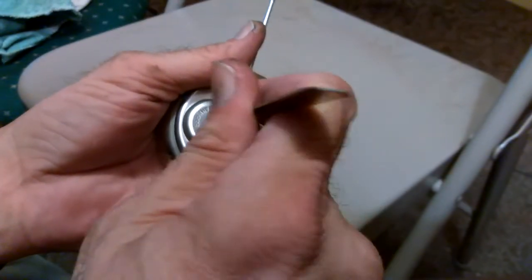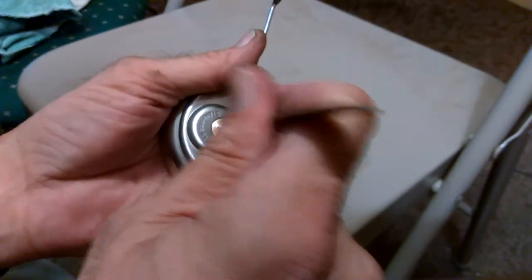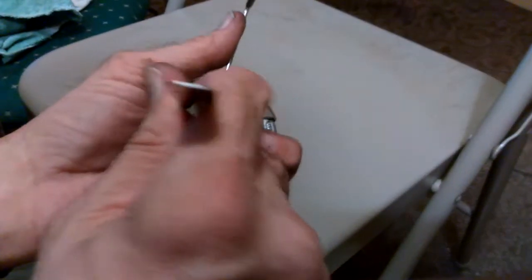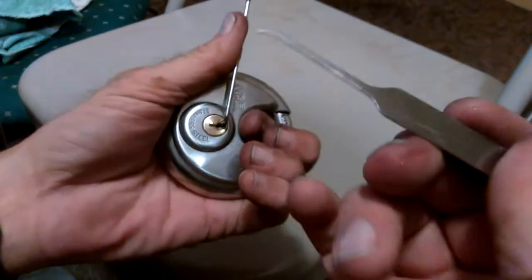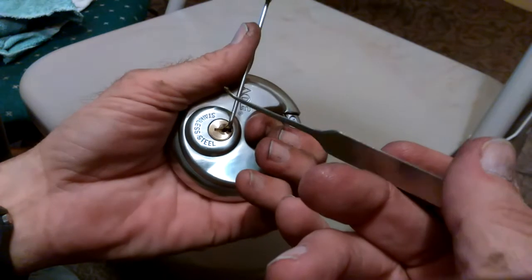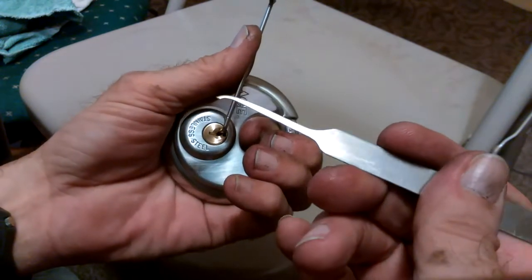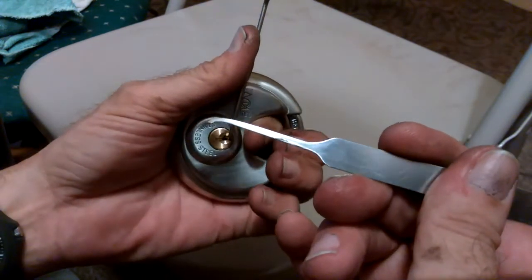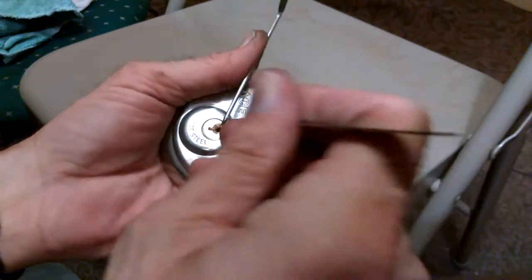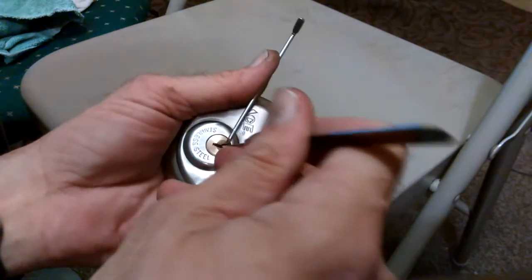It's a four pin lock. This is a new pick that I just made. I wanted something in between a deep hook and a medium hook — something with a little bit of reach — so I made this with my bench grinder.